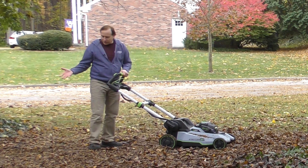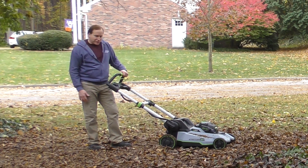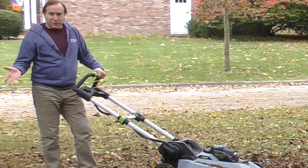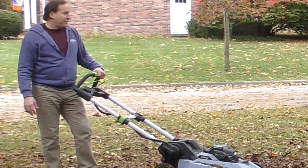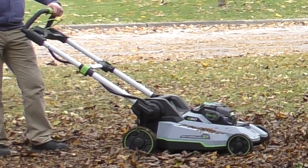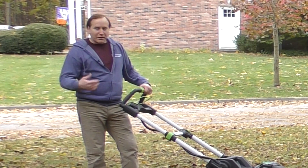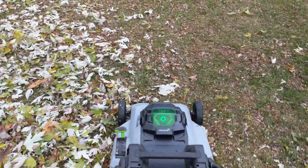Over this more or less bare area where I put the leaves, it's done a great job of chopping them up. As it rains over the coming days and weeks, and even once the snow comes here in Michigan, those little bits will go back into the soil, break apart, and nourish the lawn. Through the remaining workable days of the season, I can continue to clear out leaves from these cutout areas — around trees and ivy — pulling them onto the grass and clearing them through the mulching process.